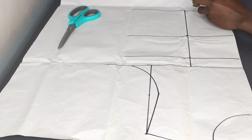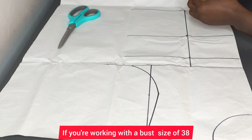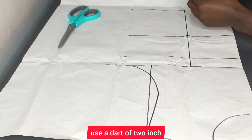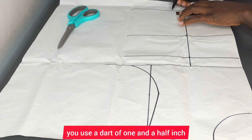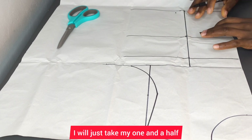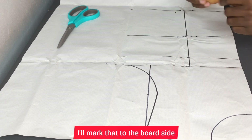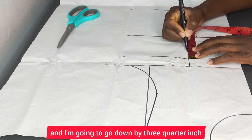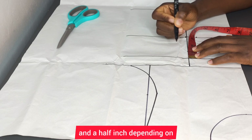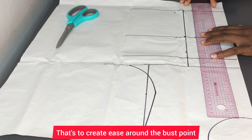After connecting that up, I'll go ahead to mark my dart. If you're working with a bust size of 34 inches, use a dart of one and a half inches; if you're working with a bust size of 38, also use one and a half inches. I'll divide that by two to get three-quarter inch and mark that on both sides. Then I'll come to the bust point and go down by three-quarter inch — you can go down up to one and a half inches depending on how busty you are, to create ease around the bust point.